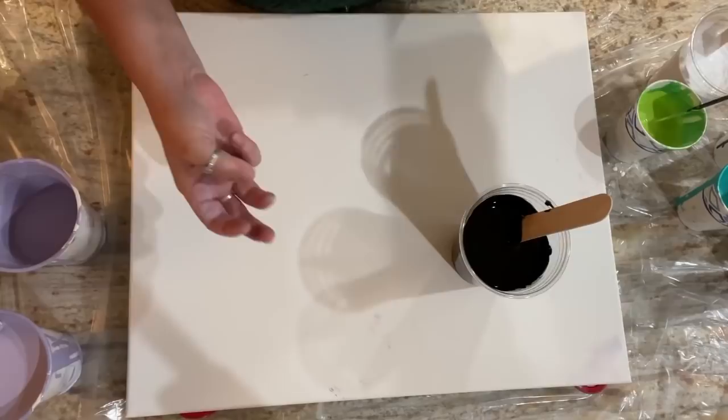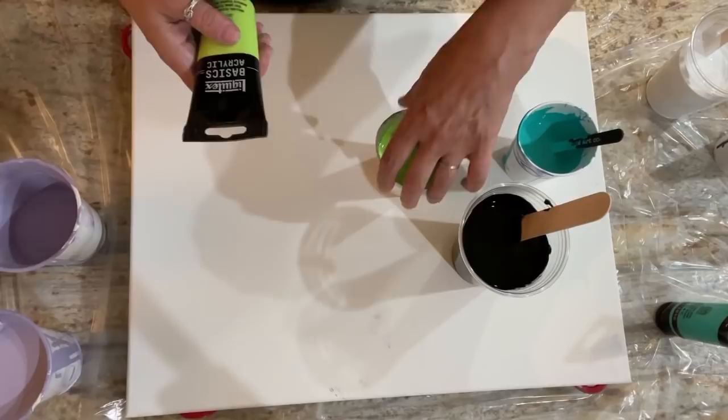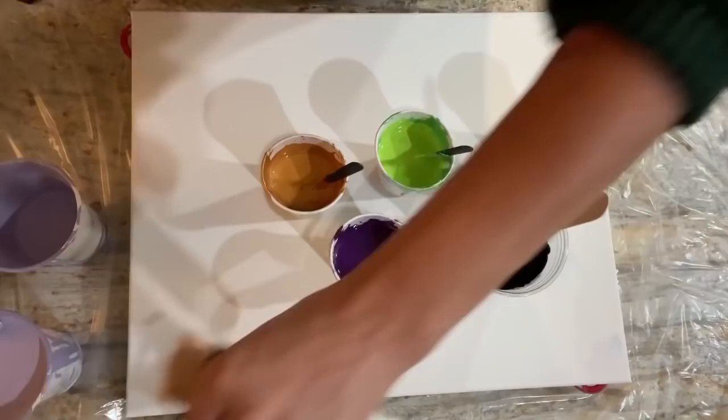For colors we have three Liquitex Basics: bright aqua green, yellow green, and purple prism violet. And then we have a Pebeo Studio Acrylics in iridescent precious gold. As long as I remember to keep the purple away from the black, I should be okay.